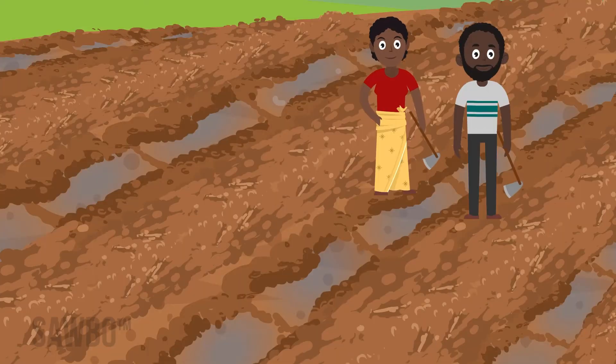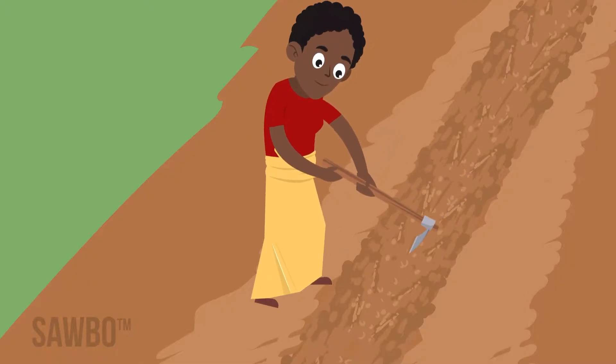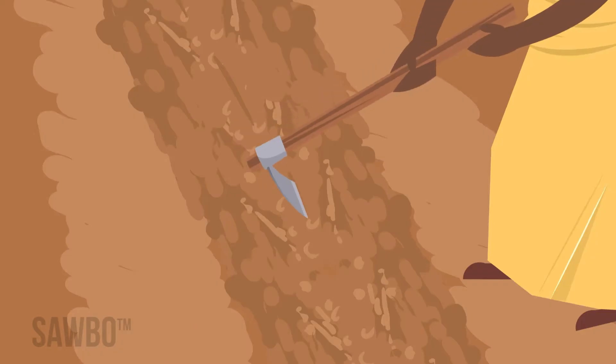If you plant on ridges, box or tie the ridges every few meters to keep as much water as possible going to your plants, especially on sloping fields. While you are preparing the land, you should test the seed to see how well it sprouts.